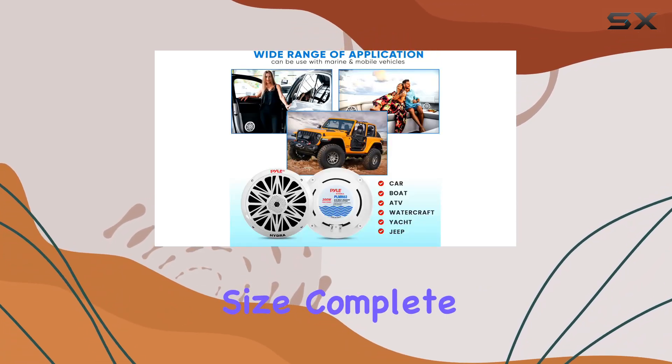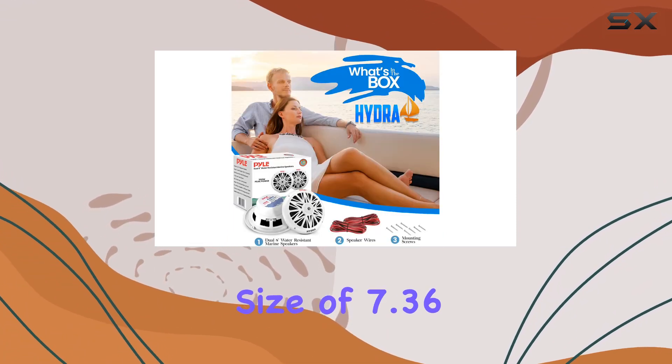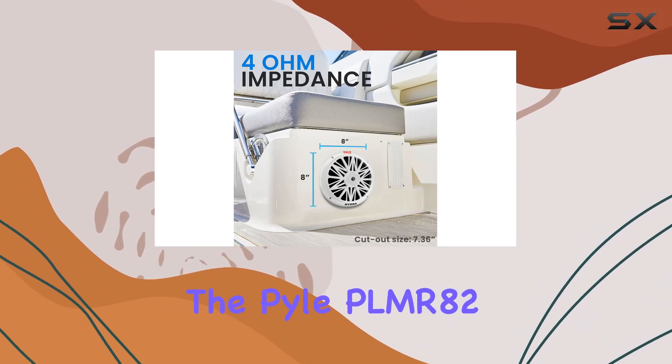Installation is a breeze thanks to the 8.5 inch standard size, complete with mounting hardware. With a mounting depth of only 3.54 inches and a cutout size of 7.36 inches, these speakers fit seamlessly into most setups without any hassle.